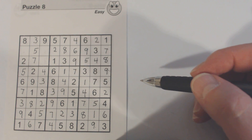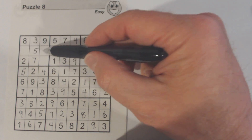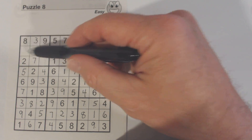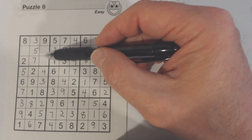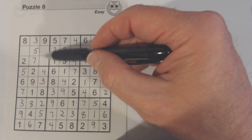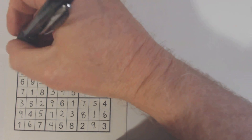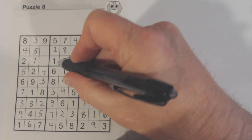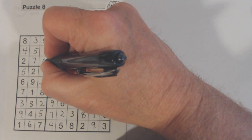And we've only got three numbers left: one, four, and six. There's a four, so we know that's a one or a six. One and six right there, and the four goes there. And there's a one there, so we know that's the one and that's a six.